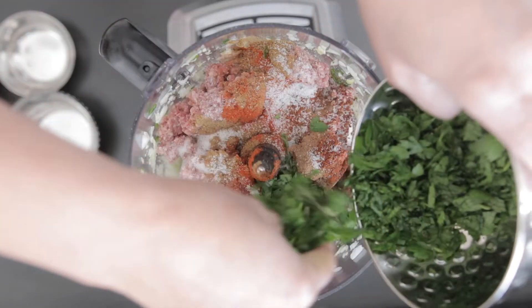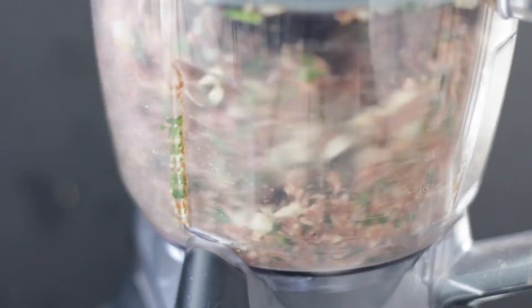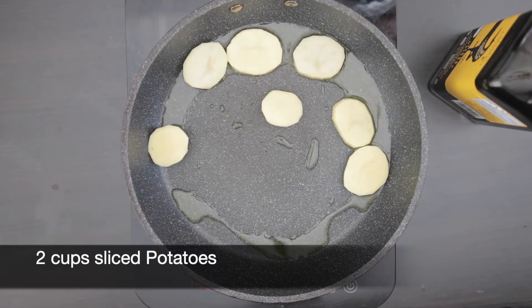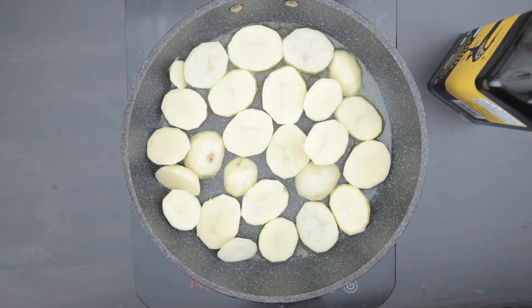Add the parsley back in and start the processor. I'm going to shallow fry 2 cups of sliced potatoes, or as many as you will need to cover your final dish.